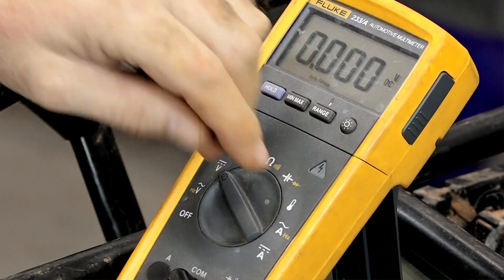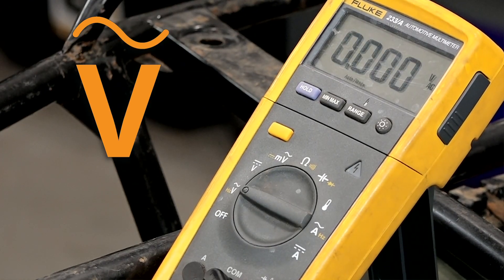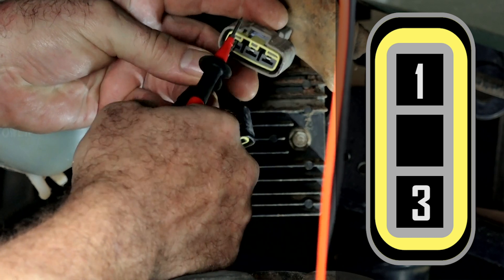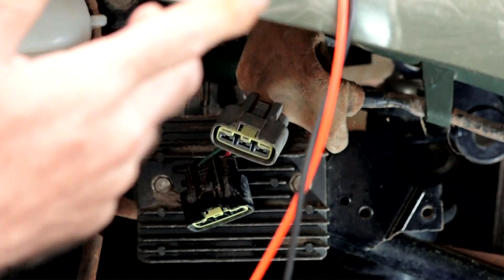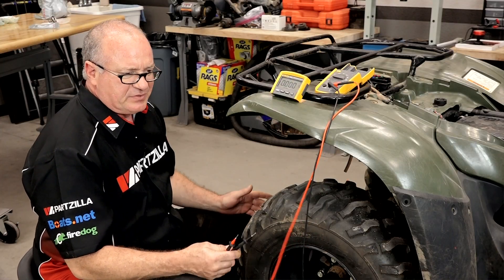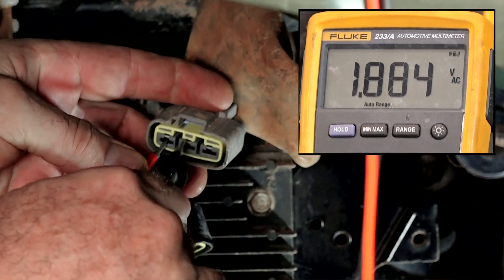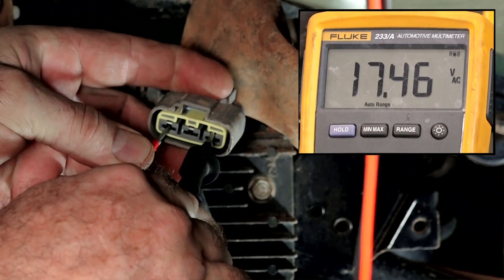So we're going to set our meter to AC volts — that's the V with the little sine wave over the top of it. We're going to go from phase to phase: one to two, one to three, and two to three. Those three measurements will tell us if we're getting an AC voltage from each winding inside of there — there are three separate ones. At idle, it'll have an AC voltage somewhere between 18 and 22. Of course if I rev it up it will go a lot higher. We're reading 18 and 18 — it's producing AC voltage.